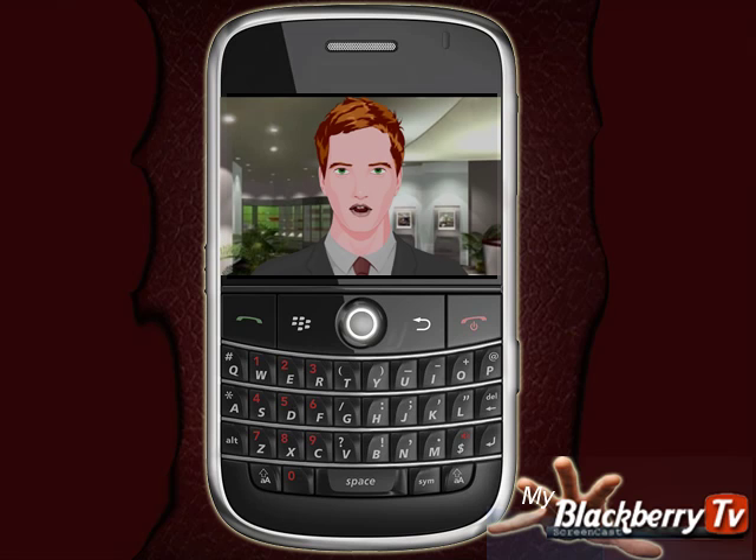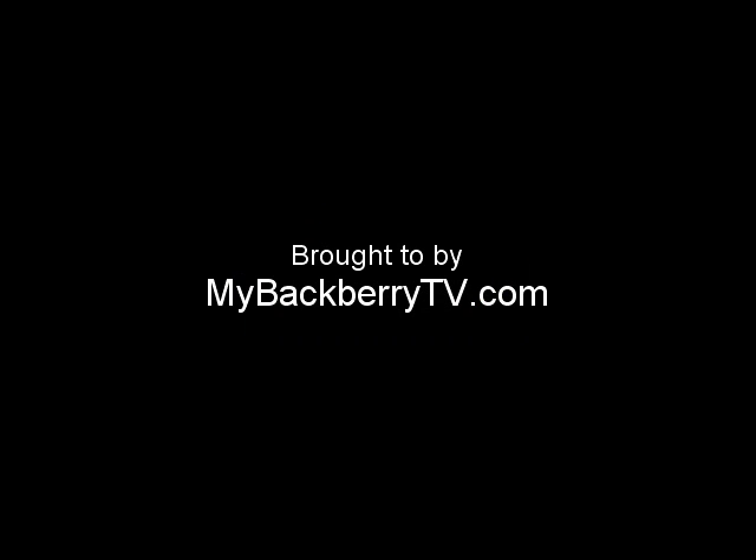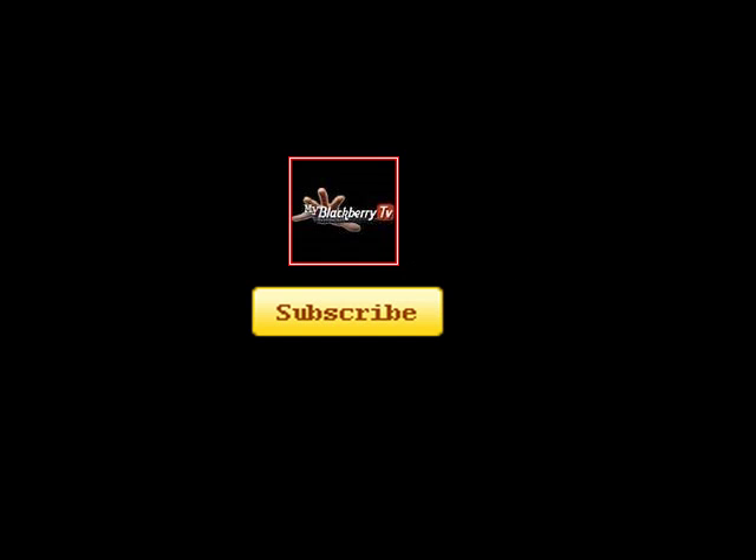Good job! We love to help you to be more productive with your BlackBerry. So if you're a basic or advanced user, why not let us know if these great tips are saving you even more time. Please do subscribe and check out our other videos on tips and tricks at MyBlackBerryTV.com.